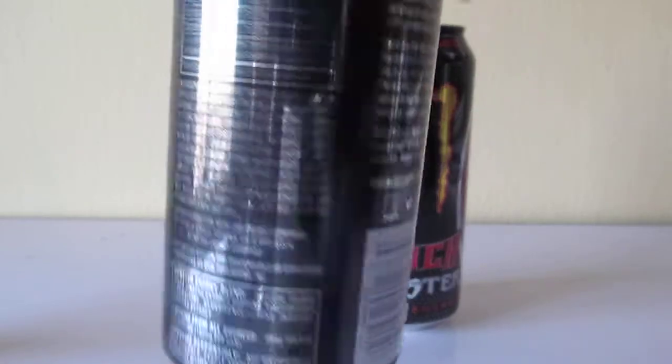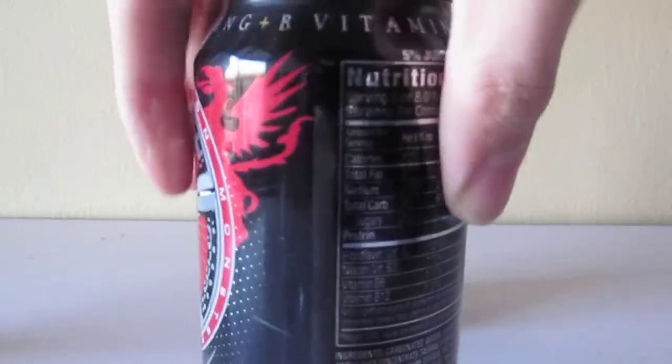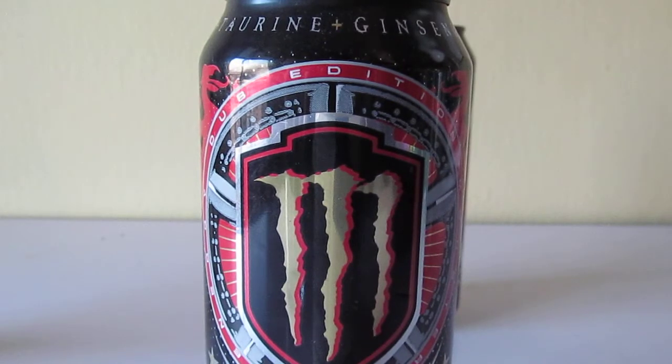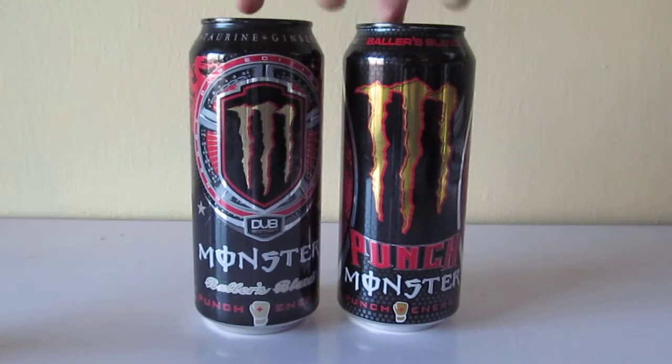So this is the old version of the can. I hear they taste different, even though they've been sold together. This never went to Big Lots, because technically it was never discontinued, even though it's basically almost the same thing, but still different. They're obviously different from each other — I was expecting this to be discontinued.